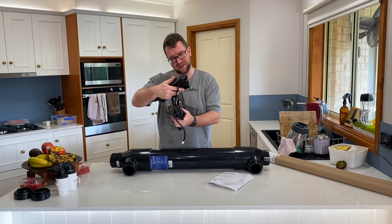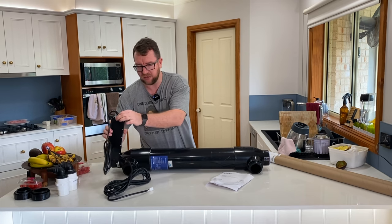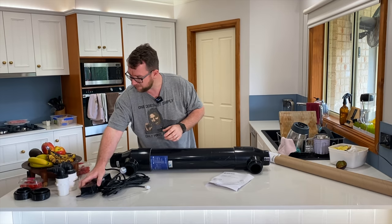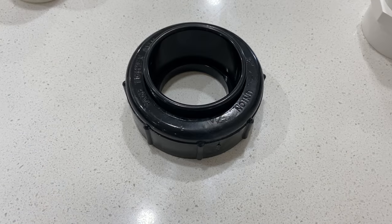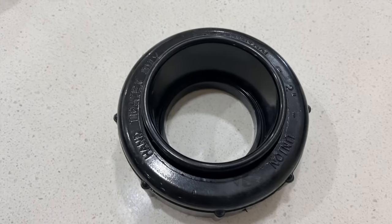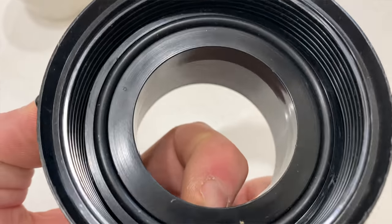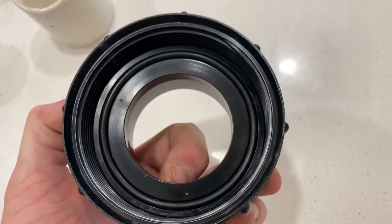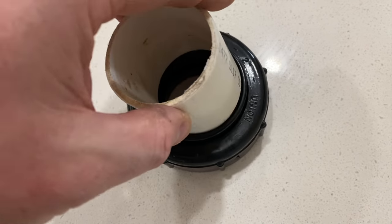It doesn't have any exposed wires or anything — it's all very nicely sealed up. It does come with 50mm unions for the inlets and outlets. For those wondering at home, these are a slip fit and suit a 50mm Australian PVC pipe. I've made a couple of little adapters here that should slide in there, which will get me onto my soft hosing and make it nice and neat for the installation out in my chiller box.